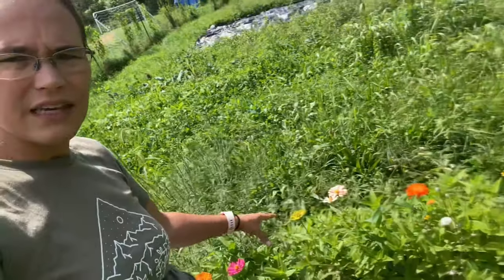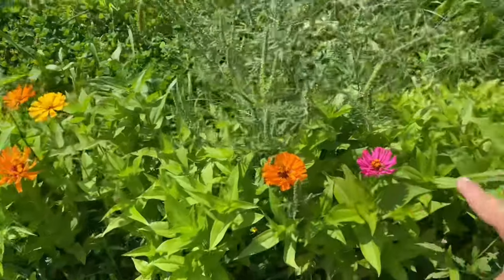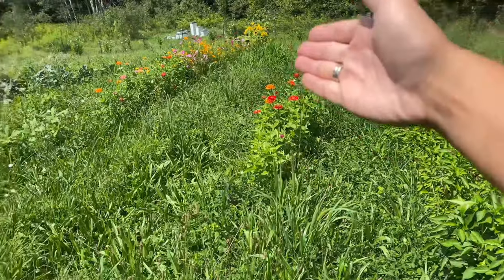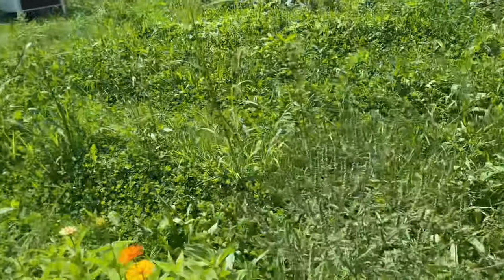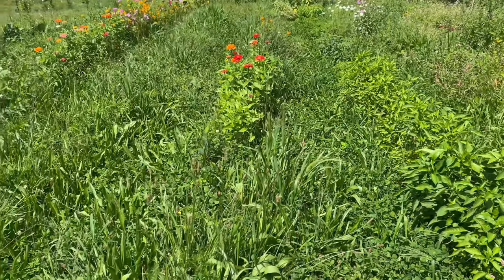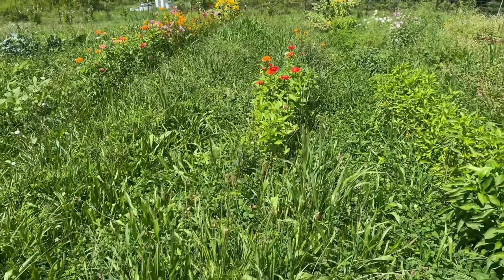I'm going to weed whack down the bean rows. These are zinnias and they're just starting to bloom, but I can weed whack these two rows down — this is watermelon, there's literally nothing here. Weed whack them down and then go ahead and cover them with woven weed fabric to basically kill the weeds and help prevent anything from growing, so next year these won't be as weedy. I did go ahead and order woven weed fabric — I have 600 feet of three-feet-wide woven weed fabric.